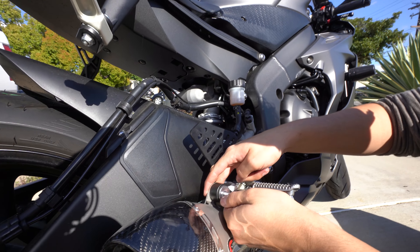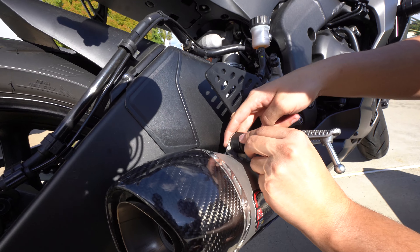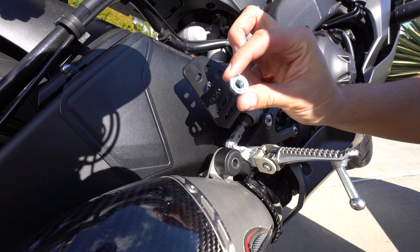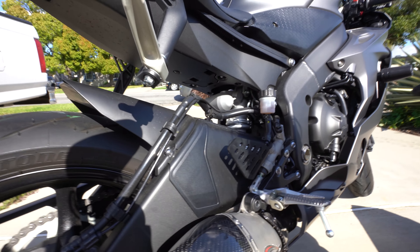So we're just gonna take this out — the washer — and then this one's gonna fall out the back. So make sure you guys catch that before it falls.